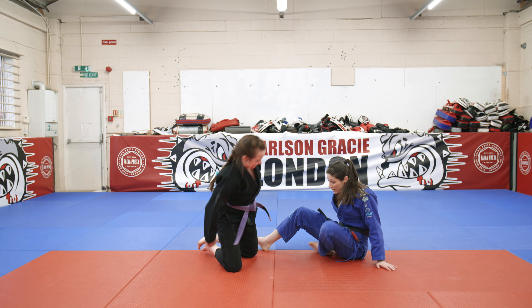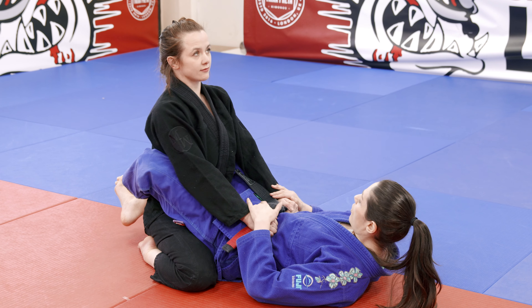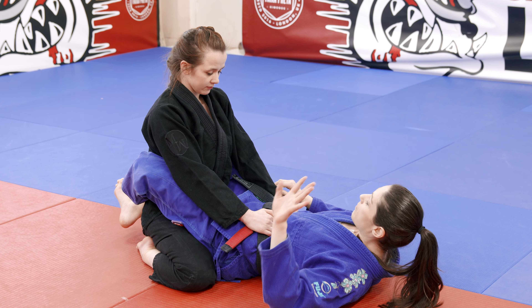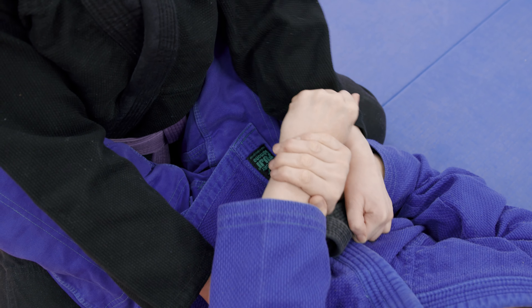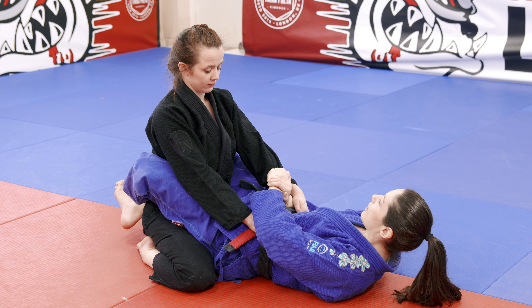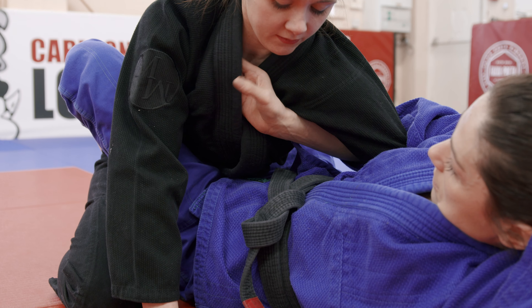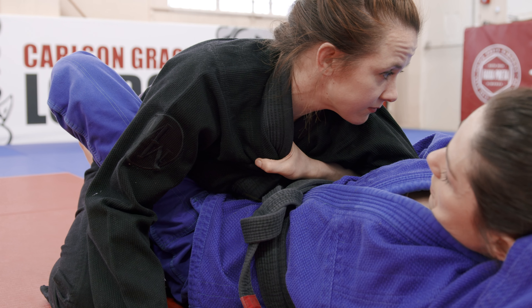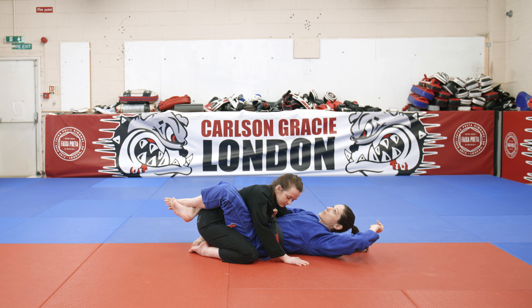I'm going to have Emma in closed guard to start off with. I'm going to break the grip off my belt to get the overwrap. My left hand goes across and grabs her sleeve. My right hand comes underneath her wrist and grabs my own wrist. My hips and my arms are going to pop up at the same time to break the grip. I go up and come over with my right hand, grab the far lapel, and once I've got this I can let go of the grip on the sleeve.